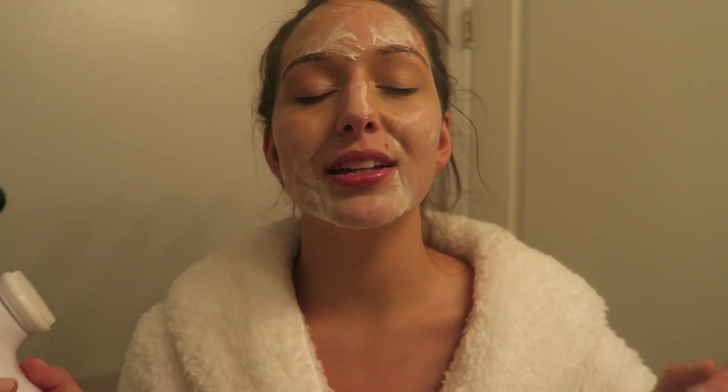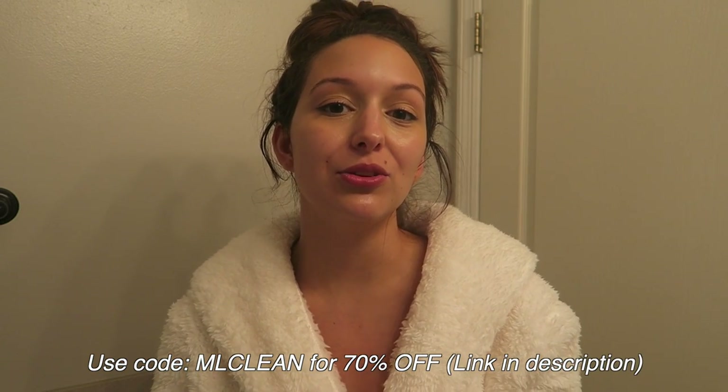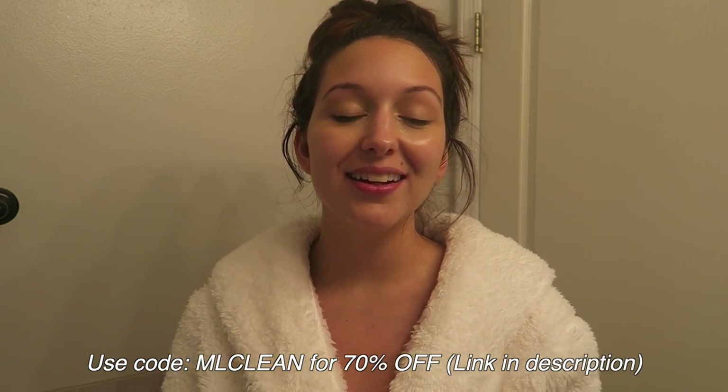One last thing — the silicone head does not harbor bacteria, which is another reason it's one of my favorite brush heads. It's antibacterial, unlike most brush heads on the market, so it's honestly such a great alternative to whatever way you might be washing your face right now. My skin is now fresh and clean. If you guys want to check out the facial cleansing brush from Vanity Planet, there'll be a link in the description and you'll get 70% off if you use the code mlclean. Thank you again to Vanity Planet for sponsoring today's video.